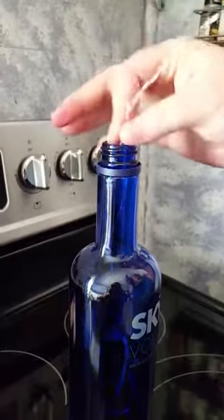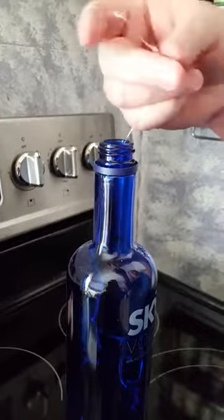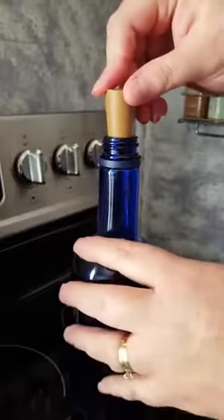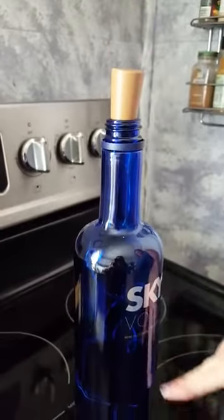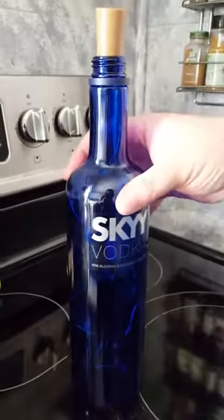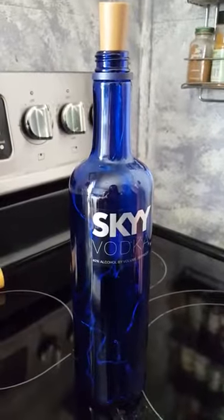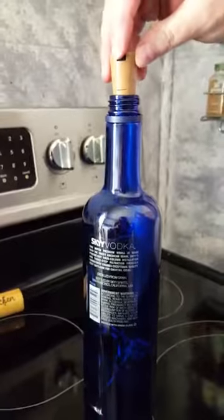Here's the cool part: it has a cork on top. All you do is stick the cork on top, and you can design your bottle and do whatever you want. I like this bottle because it's blue and I like the words on this vodka bottle — it says 'Sky.' And here is the on/off button right here.